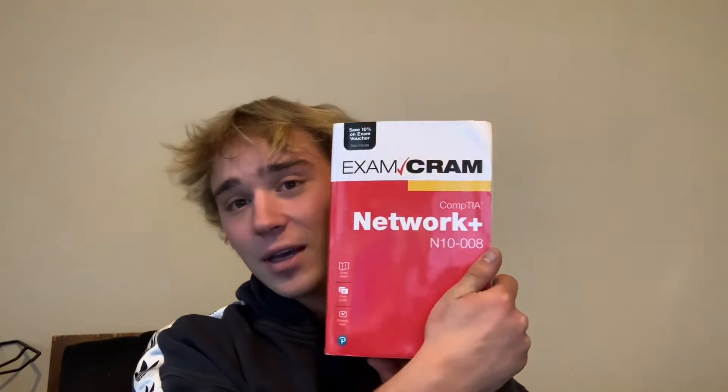Thanks for stopping by. My name is Tyler and today I wanted to talk about what I did to study for the CompTIA N10-008 Network Plus exam.